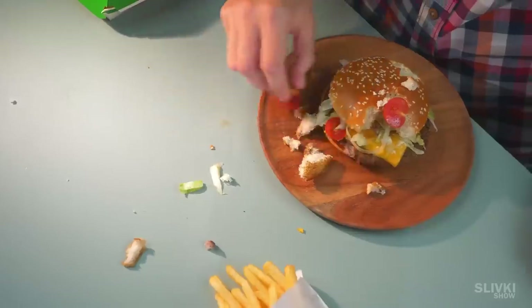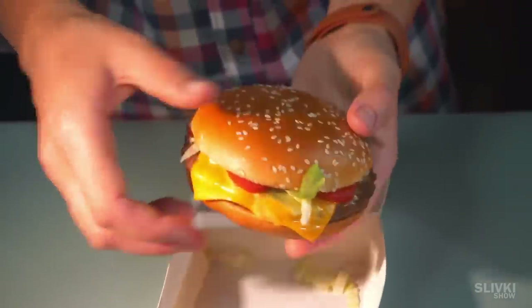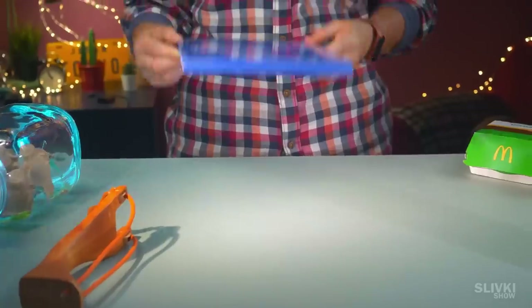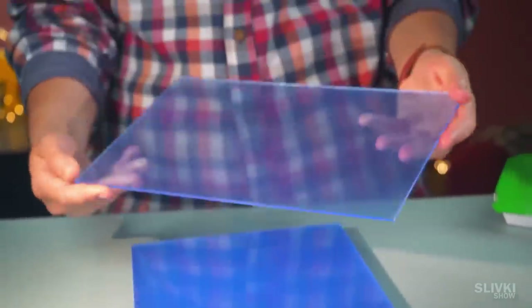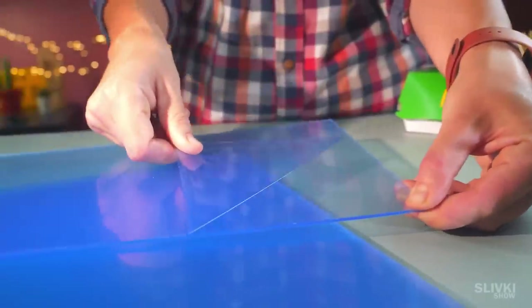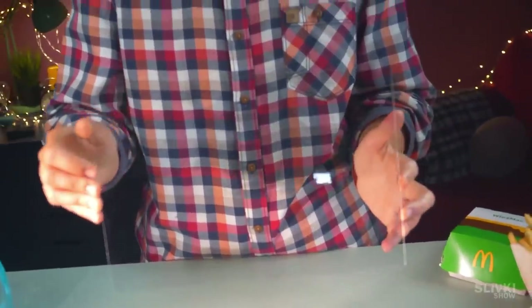We went back to McDonald's and got another burger. This time, we locked those two hungry ones in a room. We'll need two millimeter thick acrylic plates — the sides are as flat and transparent as glass, which allows us to get some smooth edges and visually control the pouring process.